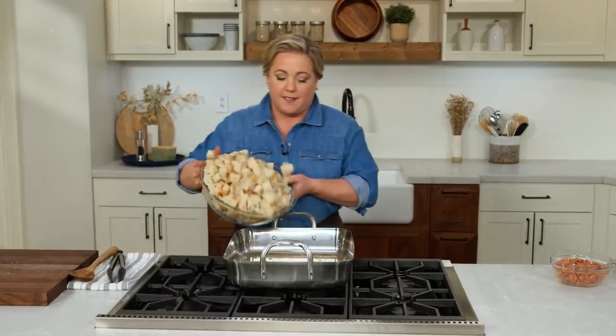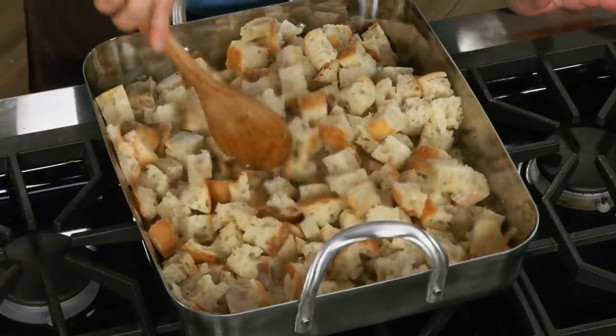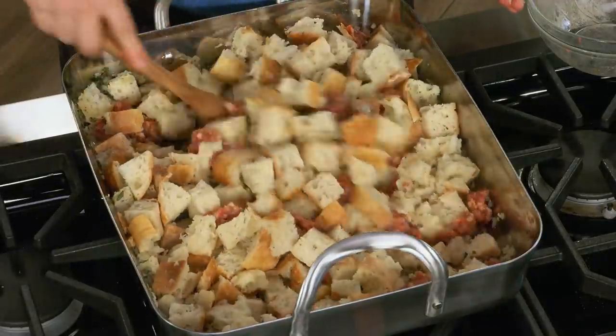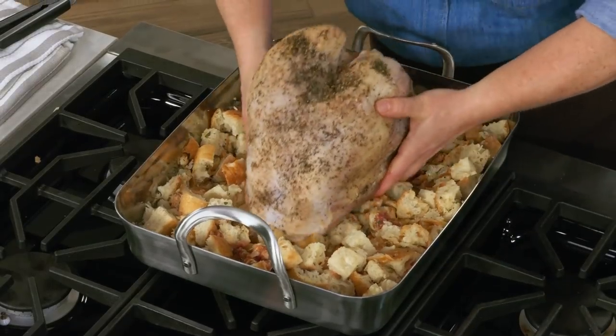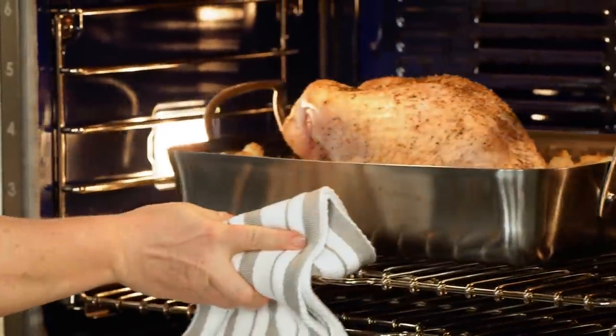Add all the bread to the pan and toss it with the liquid, onions, garlic, and herbs — a lovely bed for the roast turkey breast. Now, for something a little unconventional: add one pound of Italian sausage, removed from its casing, crumbled into pieces and stirred into the bread. You can use any sausage or omit it, but I strongly recommend trying it with sausage. Place the turkey breast right in the center of the pan on top of the stuffing. Roast at 325 degrees on the lower-middle rack for about two and a half hours until the thickest part registers 160 degrees.